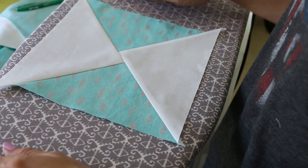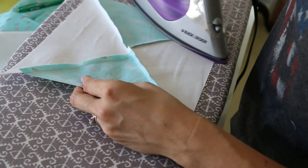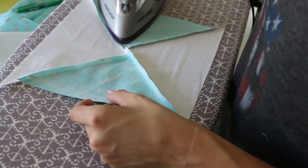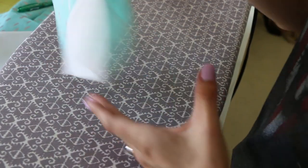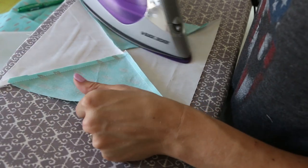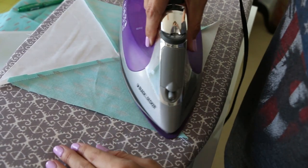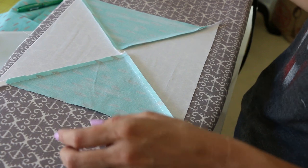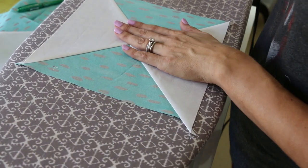Now this is done with the sewing. The next step is to trim it. Before I do that I'm going to press the second one, because each block unit that we make creates four flying geese blocks, which is pretty cool — you're doing basically four at one time. That's why I love this method a lot more than the traditional flying geese method. I'm going to show you the traditional way in a bonus video, but trust me, it's so much easier with the ruler.